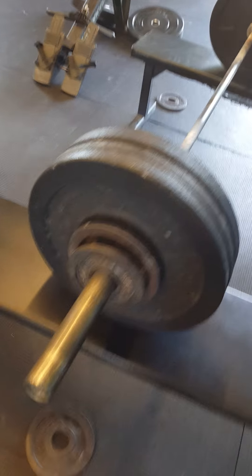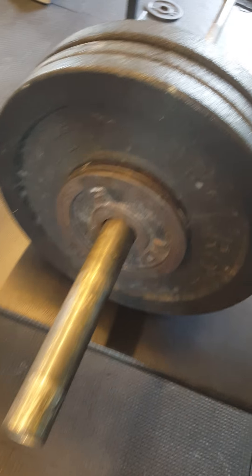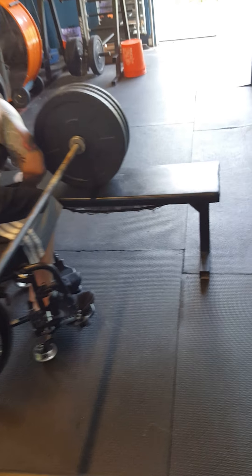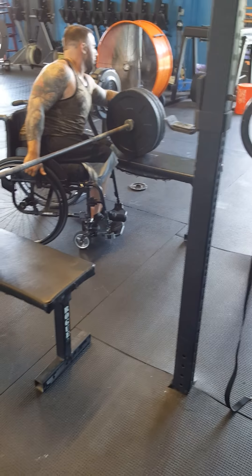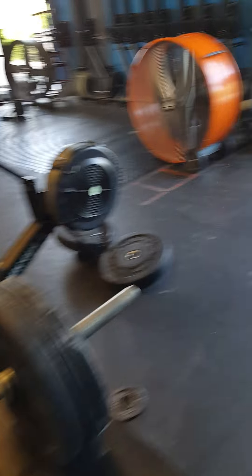All right, now we're going to take off the halves. We're going to put fives. So it's five — two fives here. Five, five. That'll make 135.